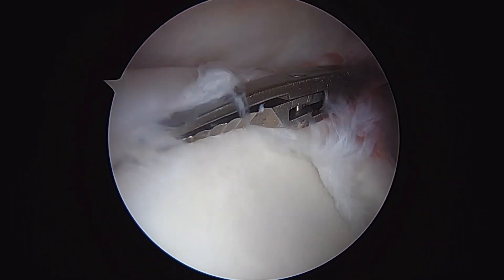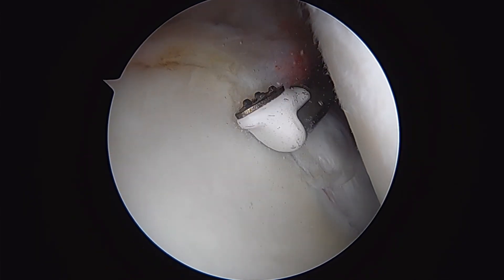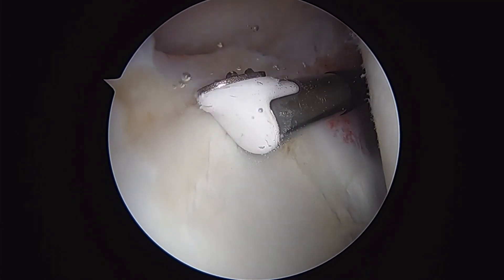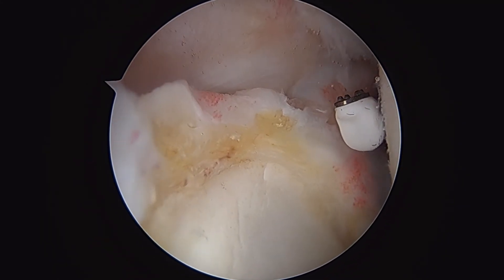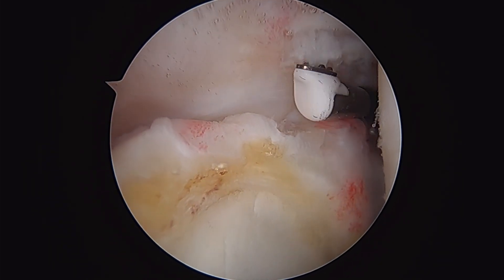There you can have a pretty good look at this SLAP tear — superior labral tear of the shoulder. This is our radiofrequency ablator, just debriding back these unstable edges of tissue to clean it up. That's a final look at the labrum there — debrided back, and that looks pretty good.